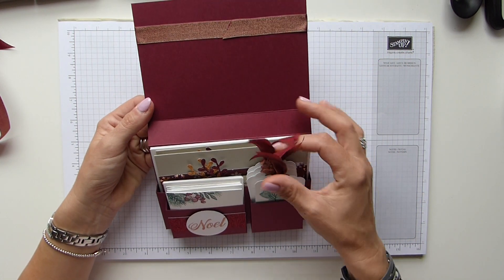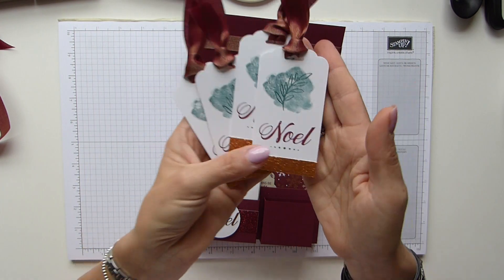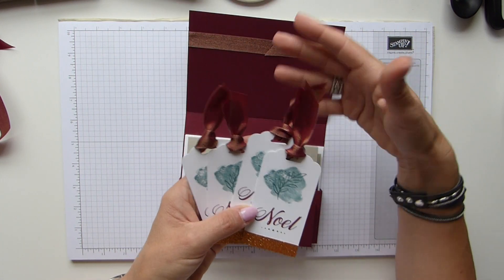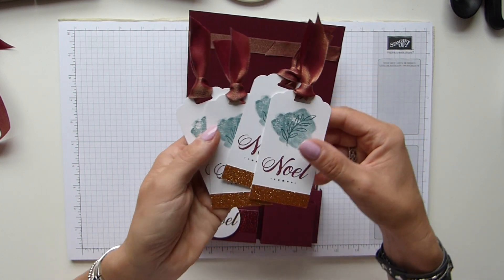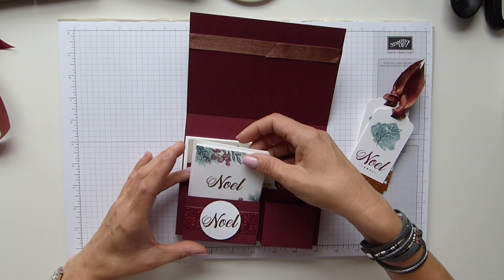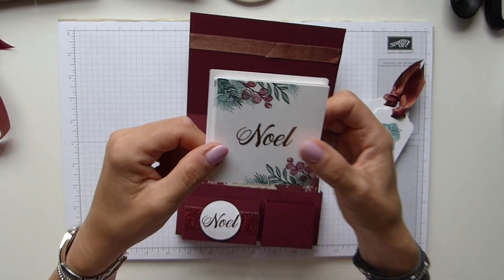Just briefly, I'll show you these little tags — really simple, really easy to make, but beautiful. I'm sure last year I had some wrapping paper in this lovely Merry Melo colour, and I'm hoping to get some more this year and create my own tags. Then there are some 3x3 note cards with copper embossed in the centre, just a little bit of stamping, and obviously the 3x3 envelopes as well.